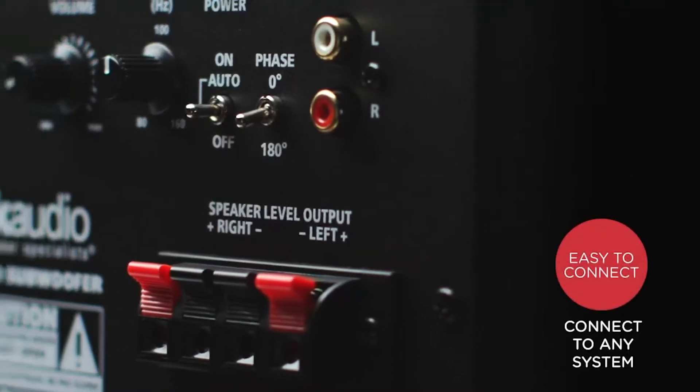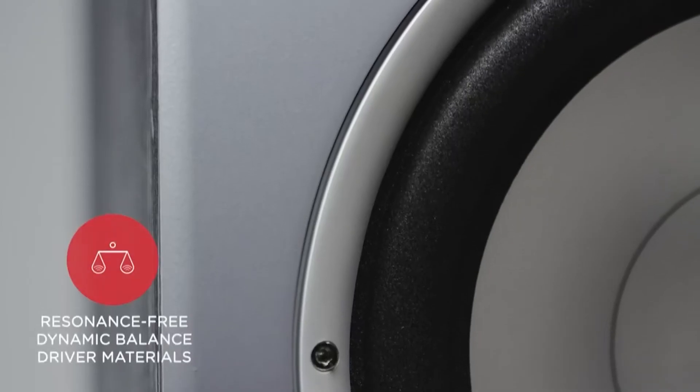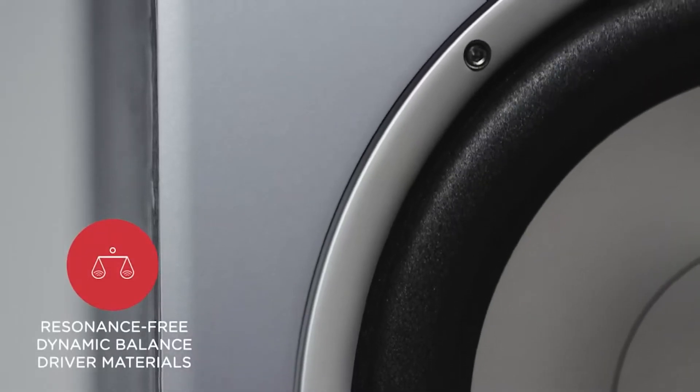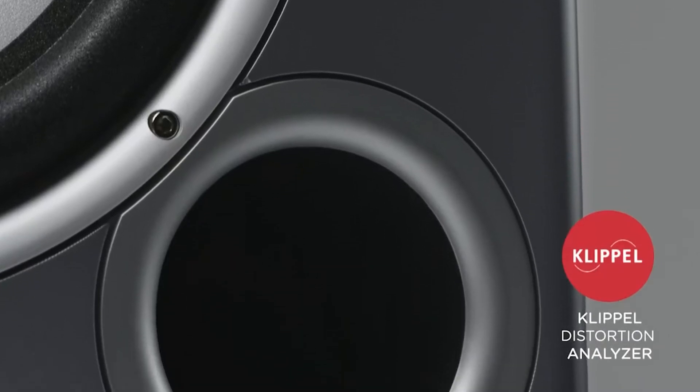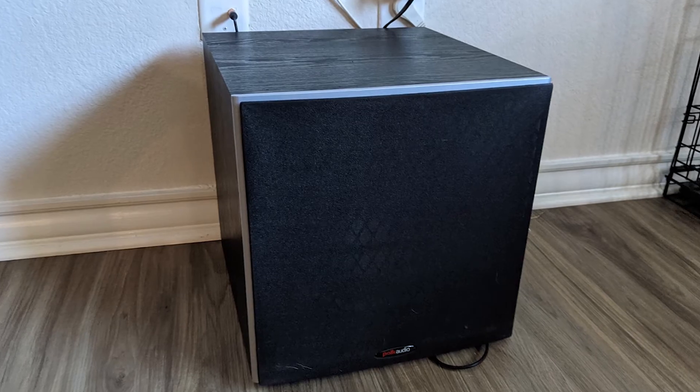The Polk Audio PSW10 is a compact subwoofer with a 10-inch driver that not only sounds great, but is also affordable. It is one of the best subwoofers to buy if you're on a budget but don't want to compromise on sound quality. The PSW10 offers up to 100 watts of dynamic power and deep bass.